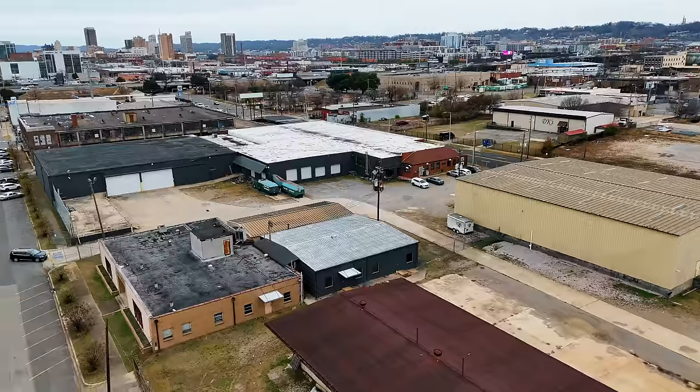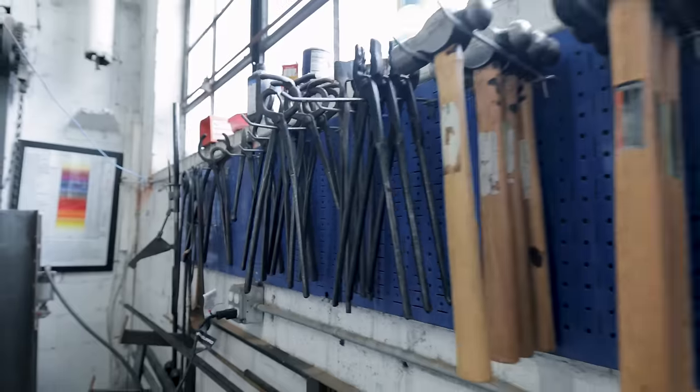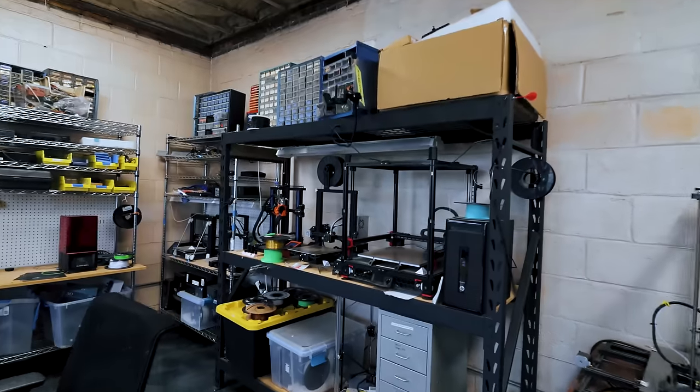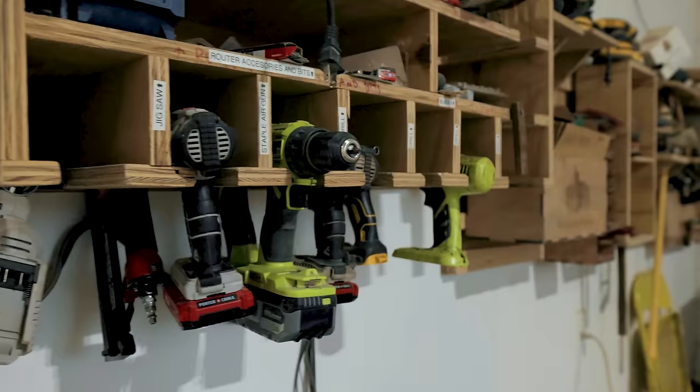Kenneth meticulously planned every step because there is no room for error. We have access to this incredible makerspace with a 2,000-degree forge, 2,600-degree furnace, a woodworking shop, fabric shop, 3D printers, laser cutters, and so much more. If there's a tool that we need, it's here, and we are only limited by our creativity.